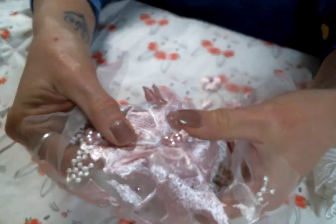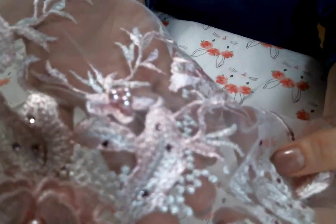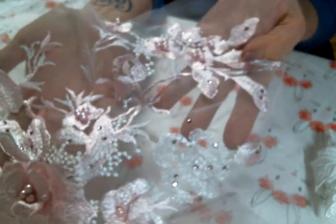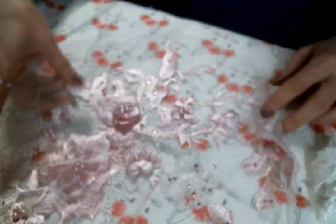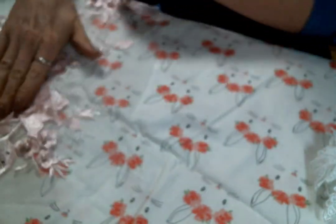I love these different dimensional flowers. Look at all the pearls and then the crystals. That is a very beautiful appliqué. Thank you Kim, I love it. I cannot wait to use that.